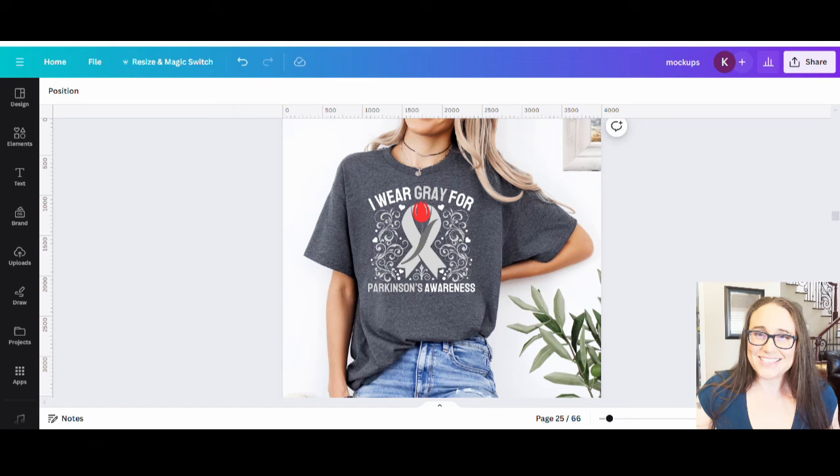Hi, welcome back to Therapy Designs. If you're new to this channel, my name is Kelly and this channel is all about print on demand — everything. So if that is a subject you're interested in, please do stick around. In today's video I wanted to show you how you can create this design. It says 'I wear gray for Parkinson's awareness,' but you can use the technique I'm going to show you for anything.